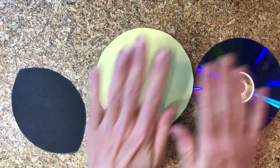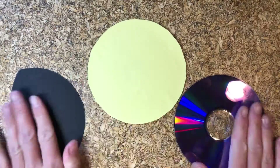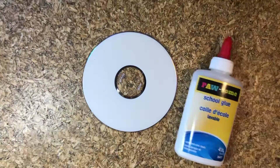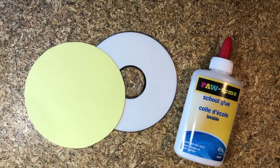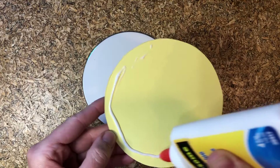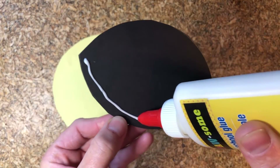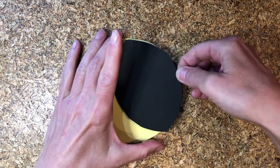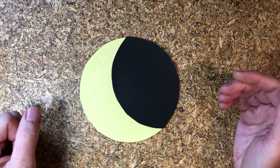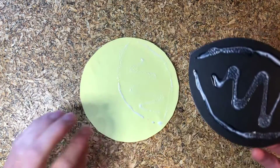Now that we have all of our parts ready, let's go ahead and start gluing. Take your CD, your glue, and your colored circle — and dang it, this glue is... okay, better. Go ahead and glue the circle onto the CD. Now glue the black shape onto the... oh, that didn't quite turn out — that's too big. All right, let's try again.